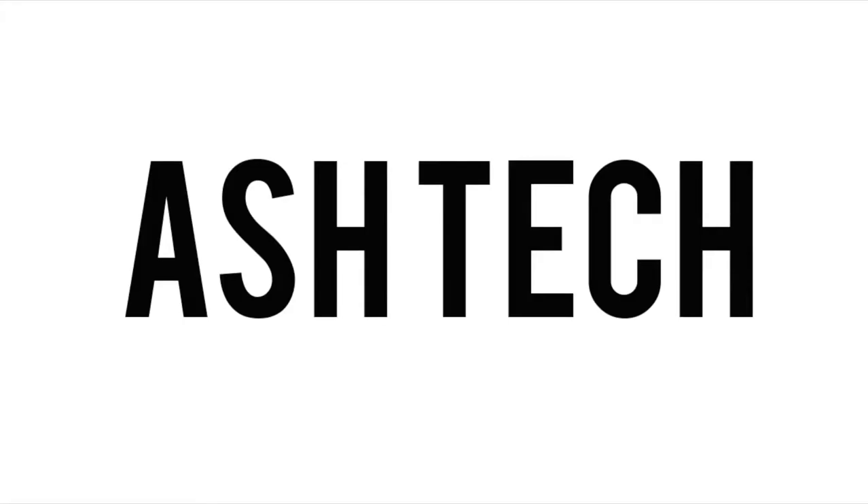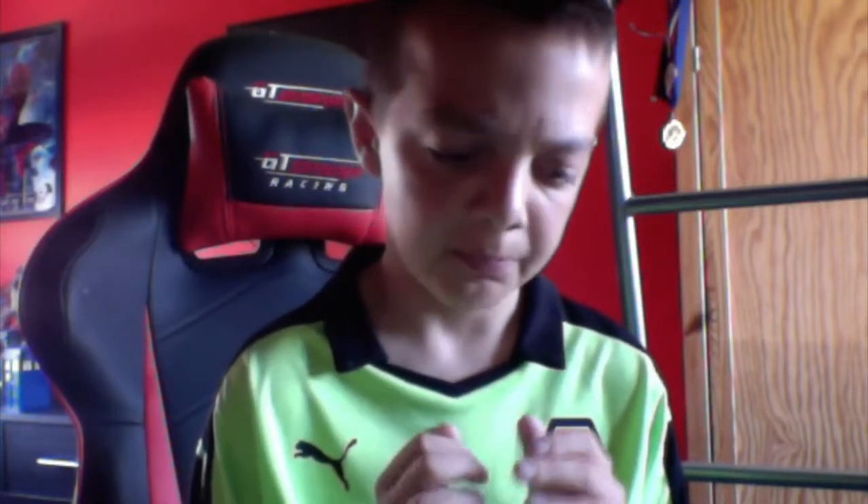What is going on guys, it is Asher here, welcome back to another Ashtag video. It's been a while since I've uploaded onto this channel, but finally today is the day where I'm going to be uploading again, and hopefully I'll be uploading more regularly. Today I'm going to be reviewing the Kindle Touch that I unboxed last video.